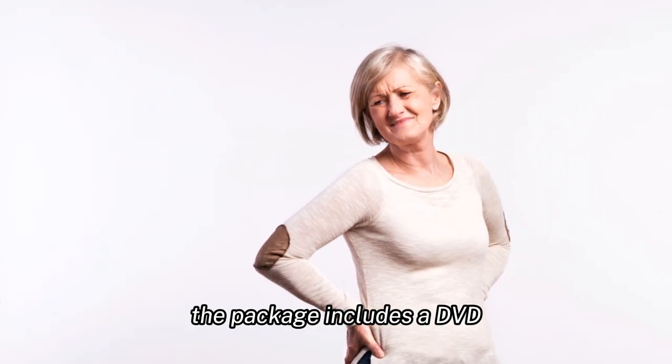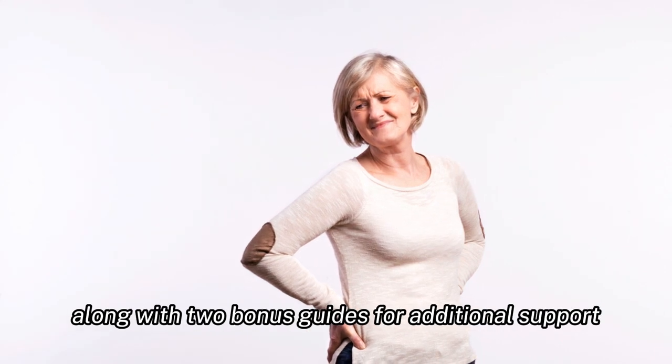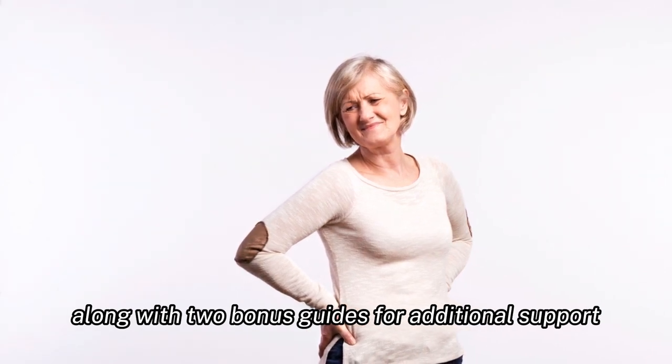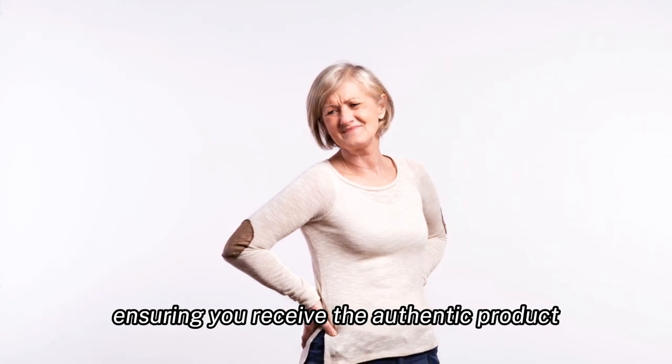The package includes a DVD and a manual detailing all the exercises, along with two bonus guides for additional support. It's available exclusively on their official website, ensuring you receive the authentic product.